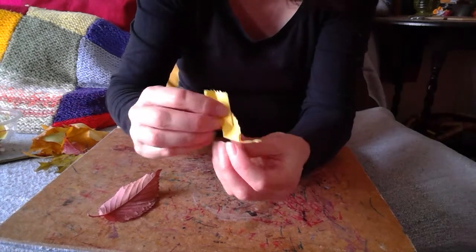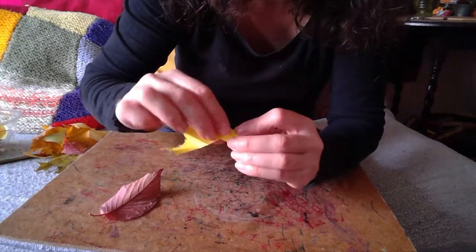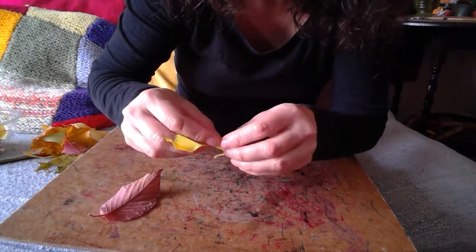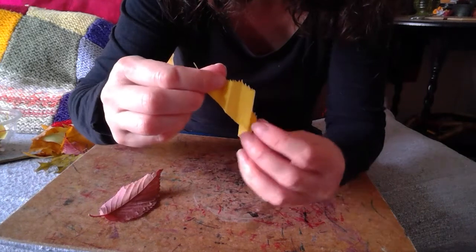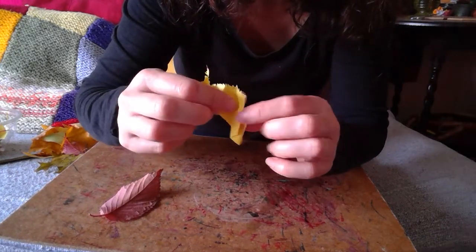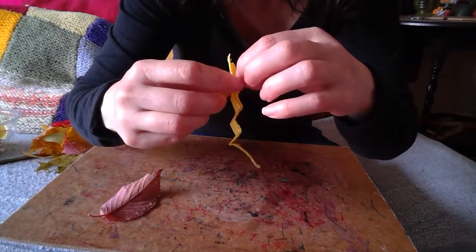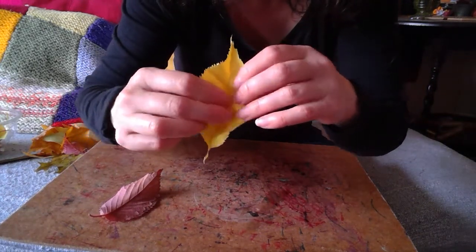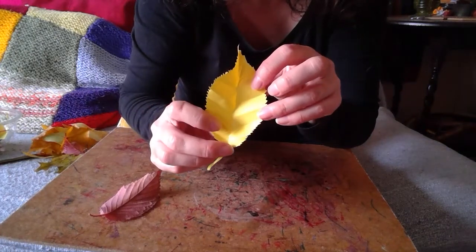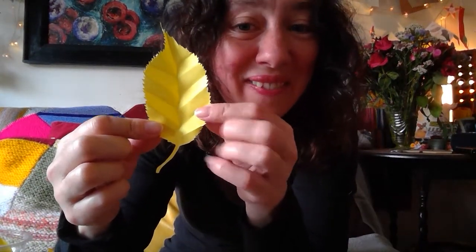I might do just one more fold there — that could do with another fold so they're equal lines. So it looks like this — like a zigzag. Now I'm going to open it up, opening up the inside of the leaf. And hey presto — that feels like the lovely shapeliness of a real cherry leaf.